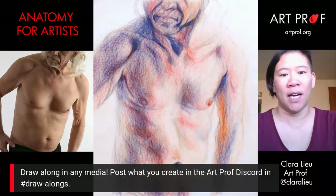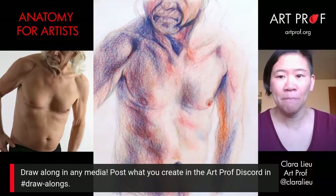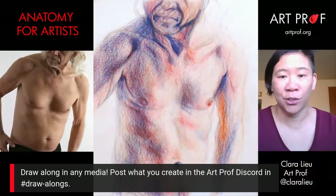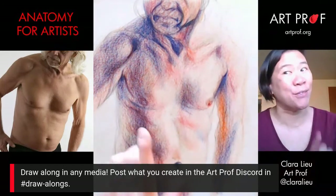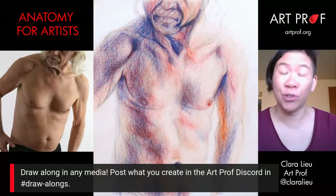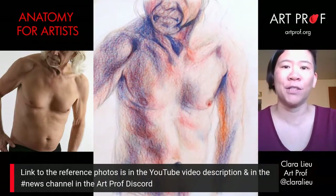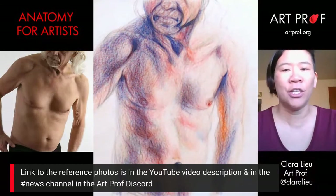I encourage all of you guys to draw along with me. You can draw in any media you want — you don't have to use colored pencil. You can start a new drawing today. I am going to be doing part two of the drawing I started in a previous stream, but it's up to you. I would challenge you guys to stick with your drawing though, because what we're going to be talking about today is the challenges that occur when you start to work on a drawing on a longer-term basis. If you'd like to download a high-res version of the reference photo, that link is in the video description below. It's also in the news channel in the ArtProf Discord.